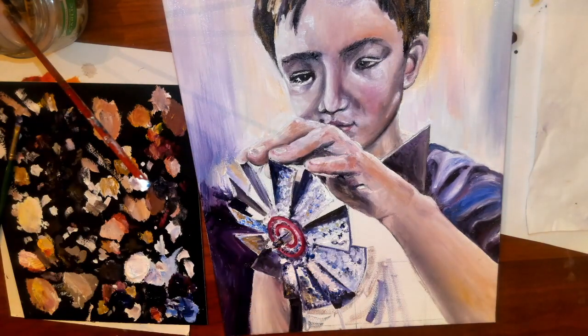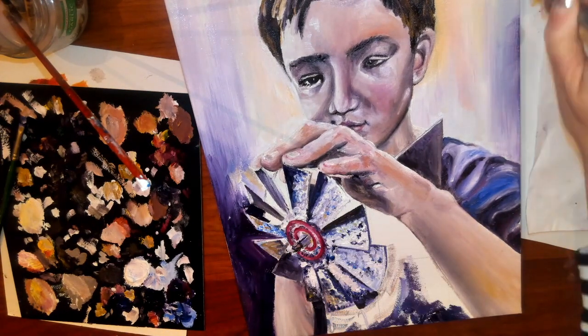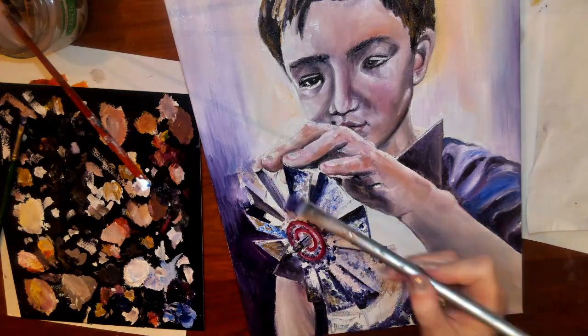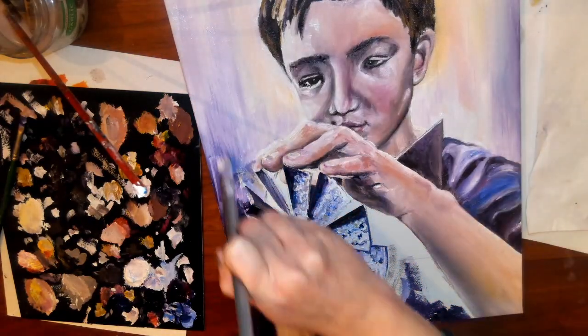If you bring a color into your background that you have not used in your foreground, you want to make sure that you come and bring it into the foreground. Usually that's pretty easy with oil paint as long as everything is still wet.